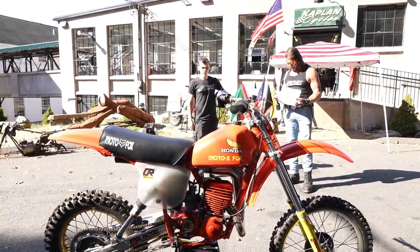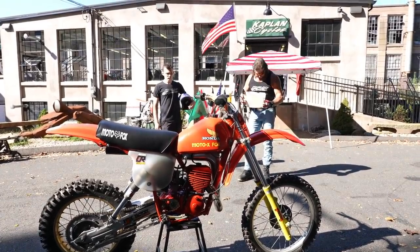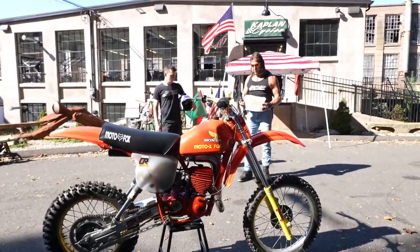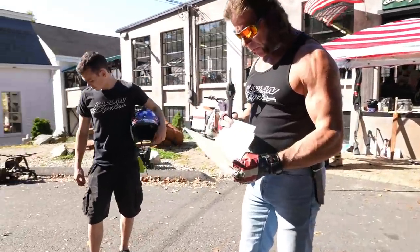It runs incredibly fast. I don't know if you can tell with me ripping up the driveway, but I'm 220 pounds — probably 230 with all the gear on me, easy 235 — and it hauls at me on it. So put a guy like Kyle at 170 pounds and this is a whole-shot monster.